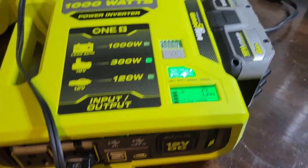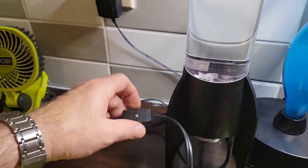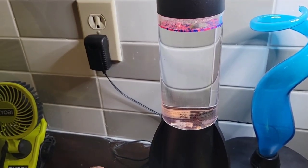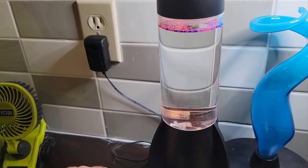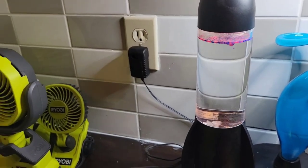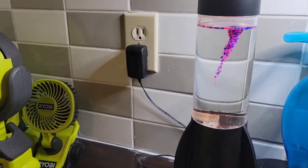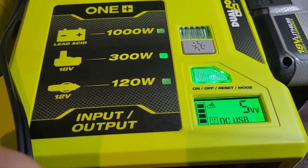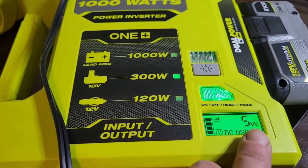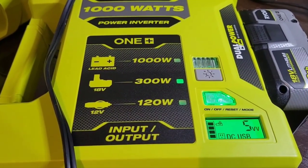I just plugged in one of those little spinning tornado lamps. It takes a second to get spinning, but once going, the display shows it's only using 5 watts — not very much at all.